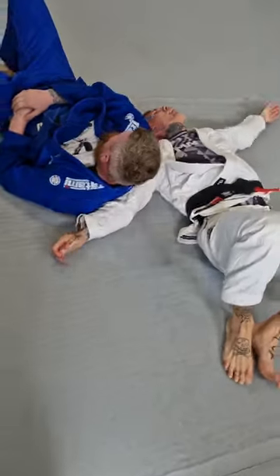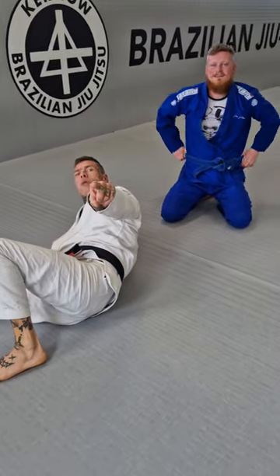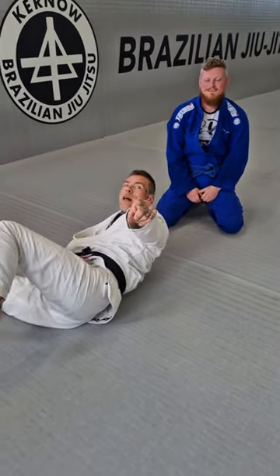All right guys, there it is — rolling loop choke from the turtle. You know the drill, because Trey keeps smiling. Remember, jiu-jitsu never dies, baby.